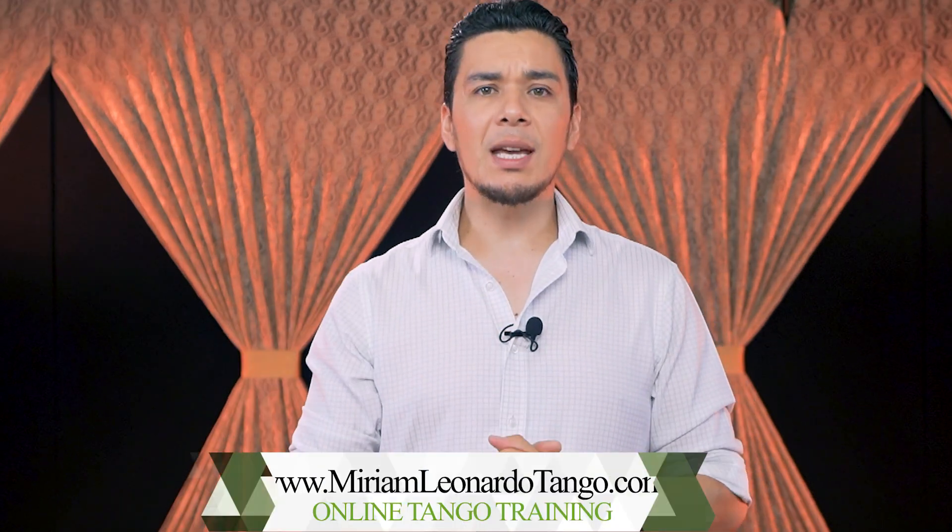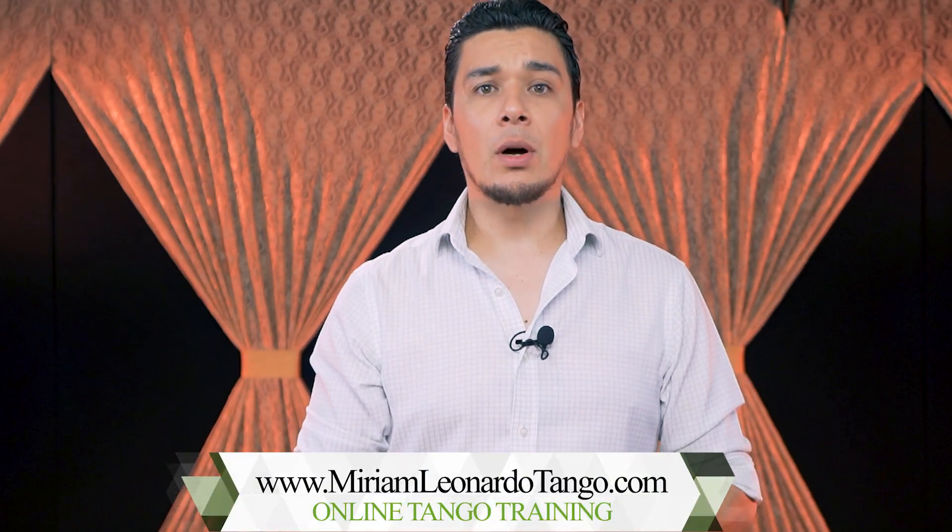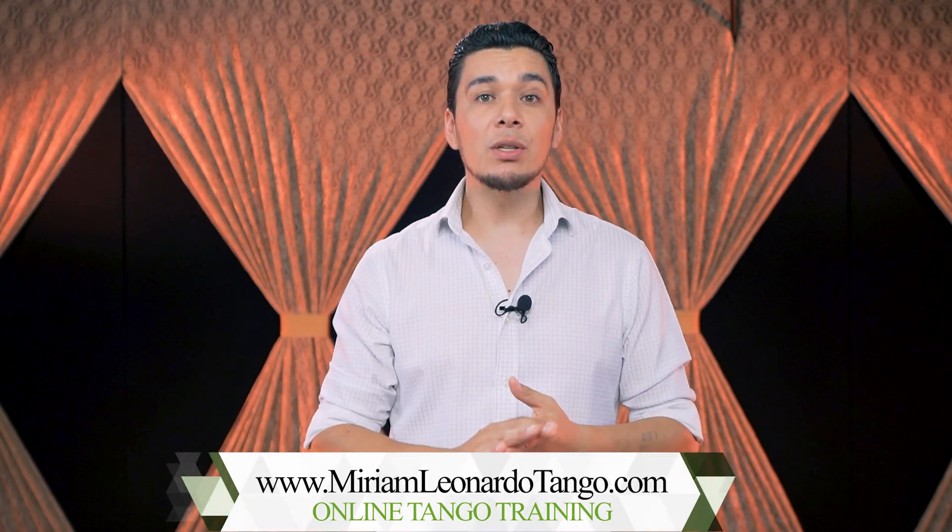Quick stop here — I'd like to invite you to check out our website, MiriamLeonardoTango.com, where we have a ton of videos for leaders, followers, couples, milonga, vals — you name it. If you're serious about learning tango, definitely check that out.